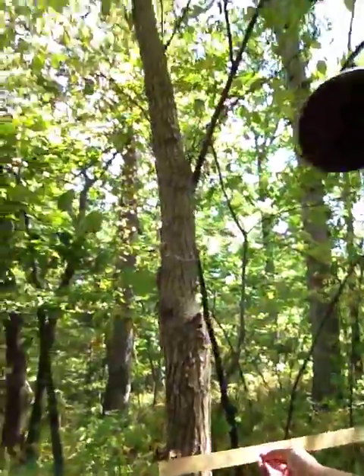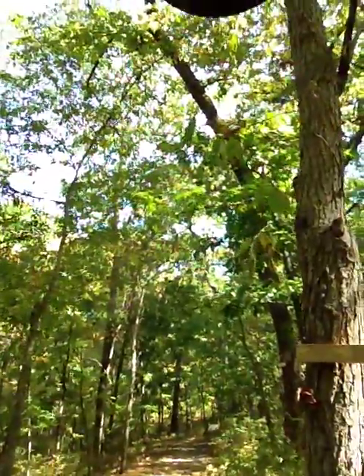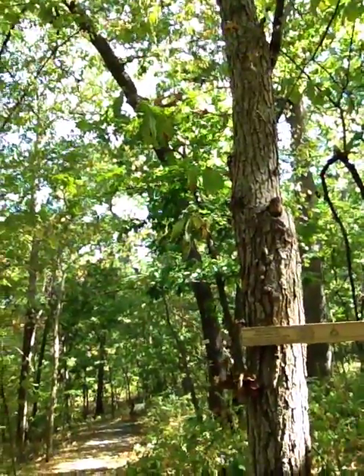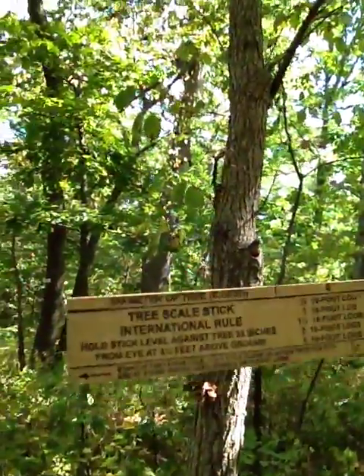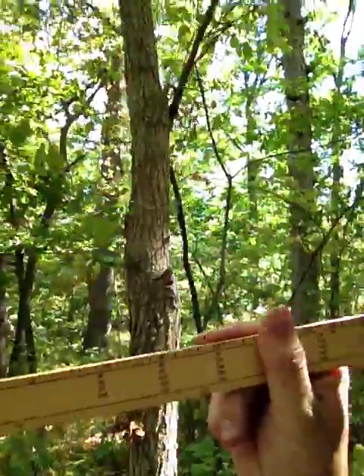We're going to start this off looking at a tree like this — tiny tree. How you use the Biltmore stick is you line it up. You line one end of the Biltmore stick to the edge of the bark so that, visually, the edge of that Biltmore stick is lined up with your eyes to the edge of that bark. Then you go over to the other side and you take your measurement. You line up this end with the edge of the bark, and wherever it lands is the diameter breast height of the tree.